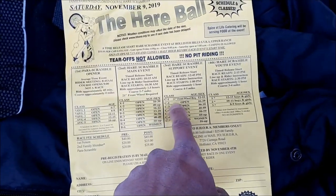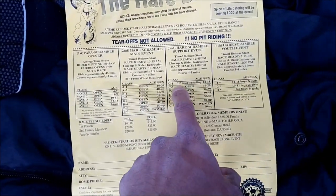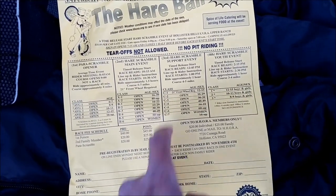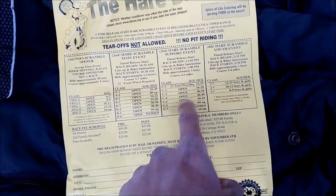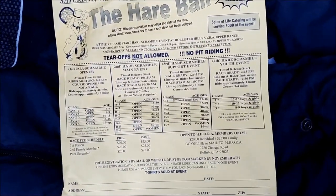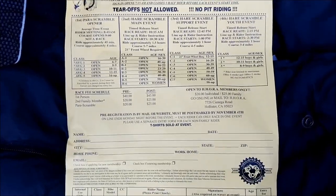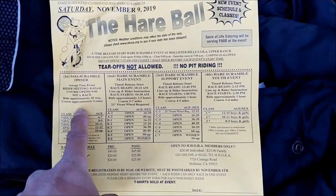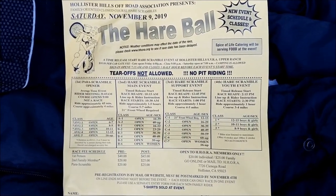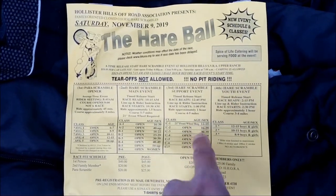For some reason it says 21-inch front wheel required — oh, that's for C1. Little kids have to have a 21-inch front wheel. And it just says open, which I guess means anything — you can run anything you want. C3 has some limitations, but ride whatever you want. Yeah, this C1 is for ultra beginners, so don't race that one. They don't have a thing to race with the kids anymore, so I've got to race with the adults now.